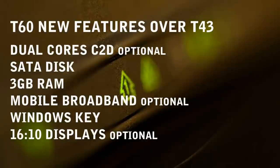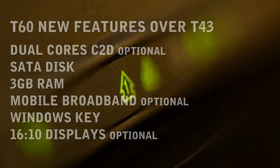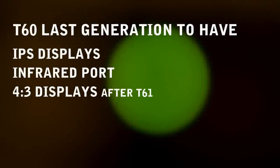The T60 introduced some important new features compared to the older T43: new CPUs with maximum Core 2 Duo instead of Pentium M single core — a big improvement — SATA disk instead of old school PATA, 3GB of RAM instead of 2 maximum, mobile broadband optional, a Windows key for the first time, and 16x10 displays optional in the 15-inch model. The T60 was also the last one to have iconic features like IPS FlexView displays (it took until the T440P to return), and we also lost an infrared port and 4x3 displays, which disappeared completely after the T61.